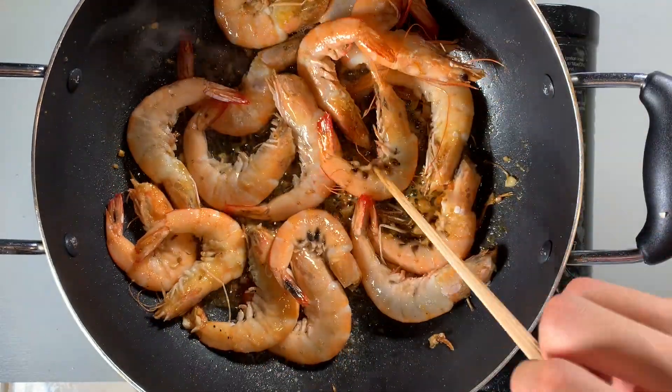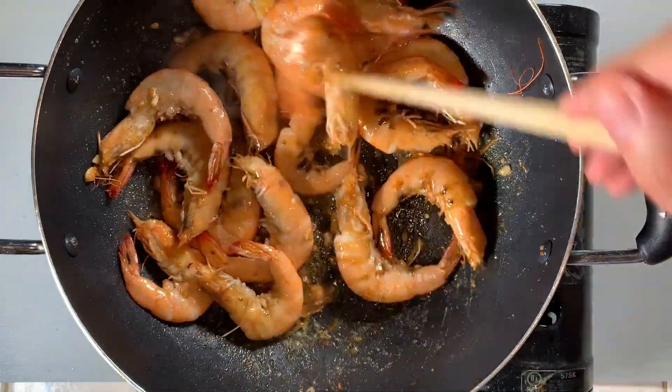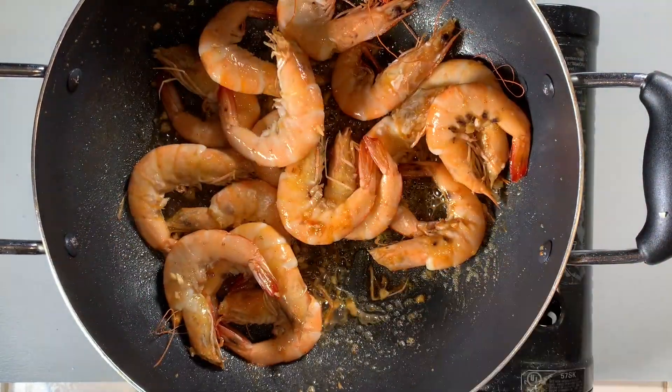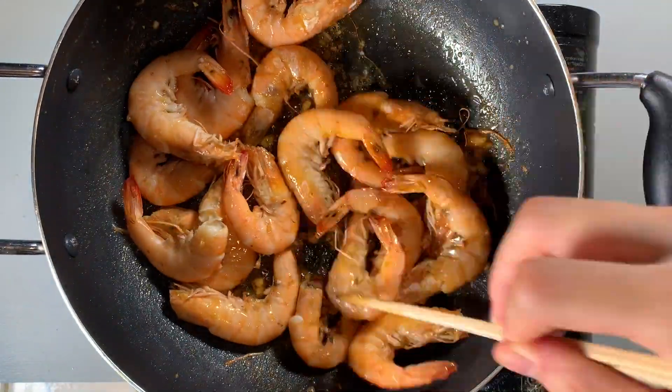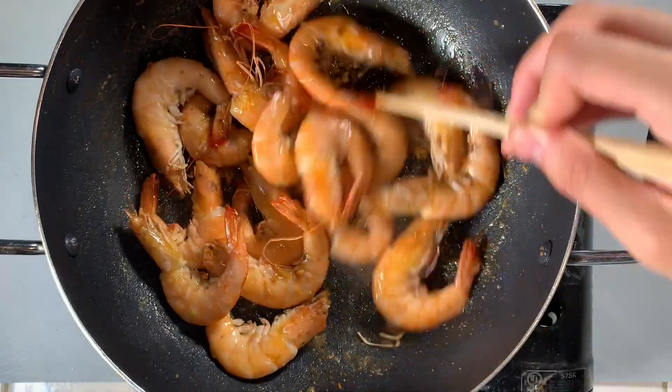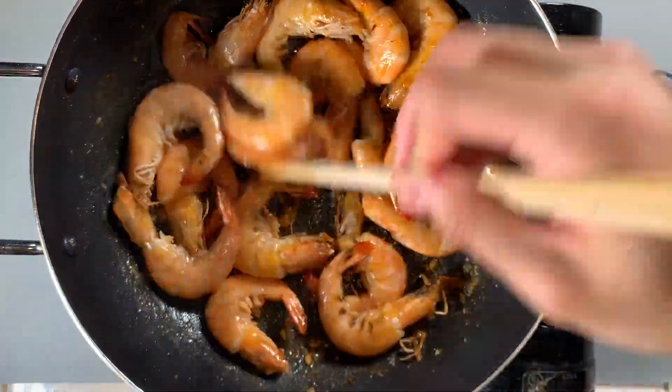Usually you should not overcook seafood as it results in a rubbery and chewy texture. However, this dish is recommended to be overcooked — I also think it provides the best flavor. The shrimp in this dish isn't meant to be juicy, it's meant to be crispy and crunchy. Plus, it allows for a bit of charring on the outside shell, which gives it that unique flavor.